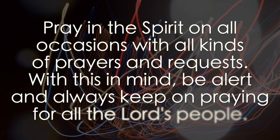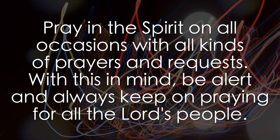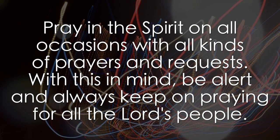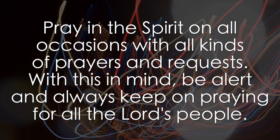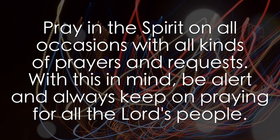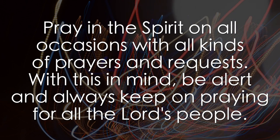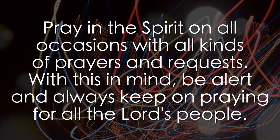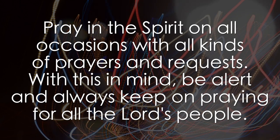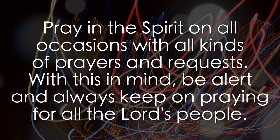Ephesians 6:18 says to pray in the spirit on all occasions with all kinds of prayers and requests. With this in mind, be alert and always keep on praying for all the Lord's people. Note that it doesn't say to pray when we have a need or to pray when it's convenient. It says to pray with all kinds of prayers and requests and to keep on praying. We are encouraged to apply ourselves to prayer, to put more into prayer than we think necessary.